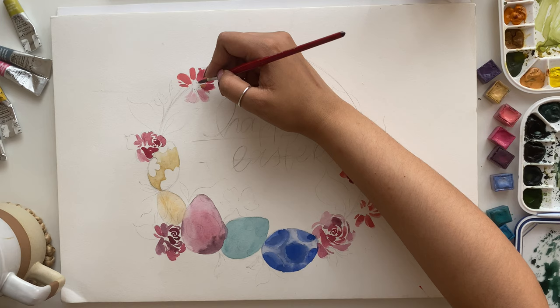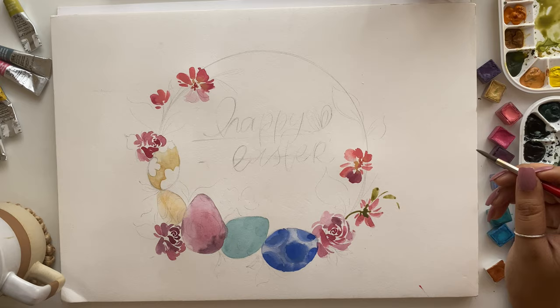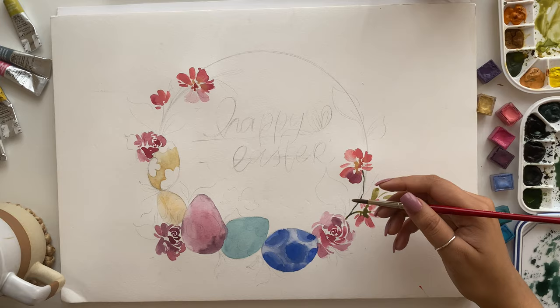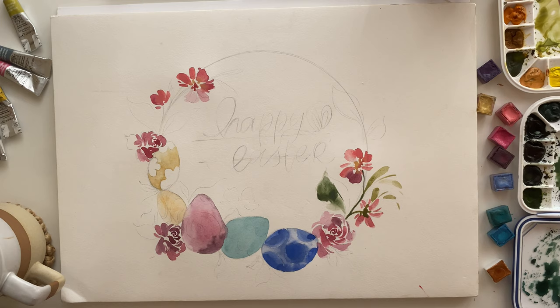Now I'm going ahead and adding yellow centers to the flowers. Moving on to the foliage, let's start painting some leaves. I'm going to use the same yellow we used for the eggs and flower centers and mix it with a little bit of sap green, undersea green, or perylene green — switching them up so we have all sorts of different greens in our foliage. Because I have the sketch I'm just following the outlines and filling in with gestural strokes.